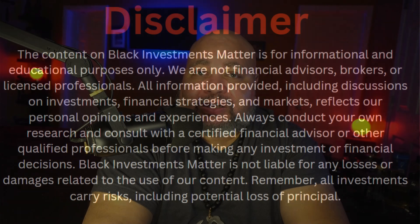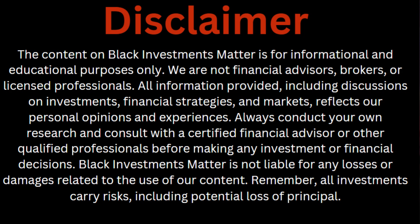This channel is for educational purposes only — we show you the how-to's. This should not be constituted as financial advice. Please contact a professional in that area to let you know what you should do with your money.